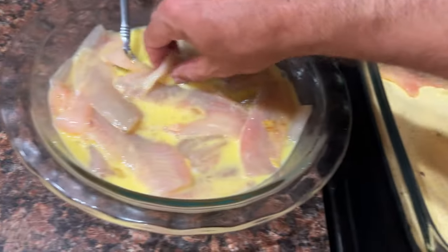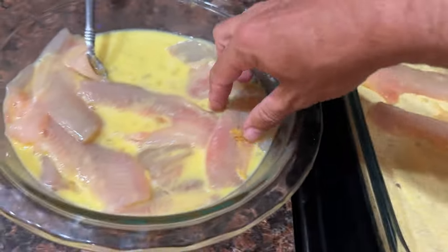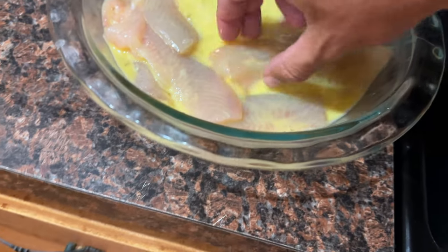Now that I've got my fillets dredged in the egg mix, I'm going to go ahead and bread them up. Just make sure you shake off a little bit of the excess, throw them in the breading, and get everything nice and coated. Mix it up with your fork good.